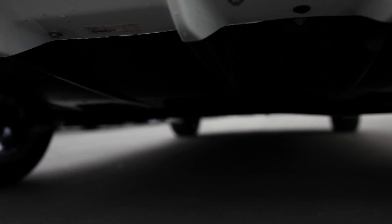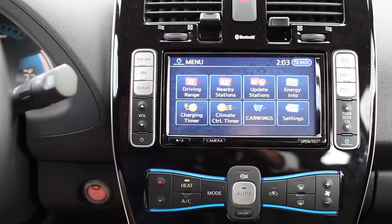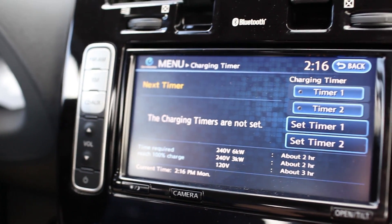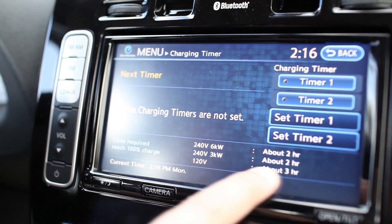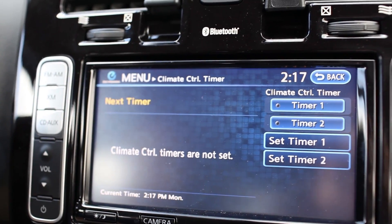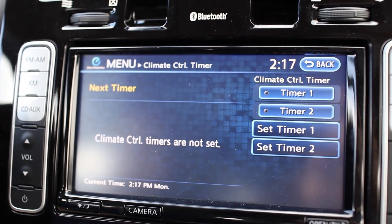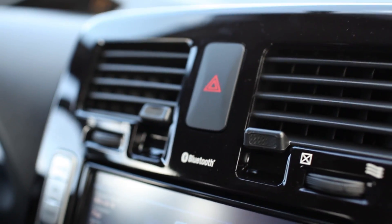What really makes this car cool is the technology inside. There are so many neat things you wouldn't expect at this price point. Take for example the onboard computer — this isn't just a GPS unit with radio functionality. You are able to program the car to charge at specific times. So say your electricity is cheaper at night, you can have the car automatically start charging at 1 o'clock in the morning. You can also set timers for the air conditioning or heating to turn on at specific times without using the onboard battery, so the car is at the desired temperature but still at 100% battery when you unplug.